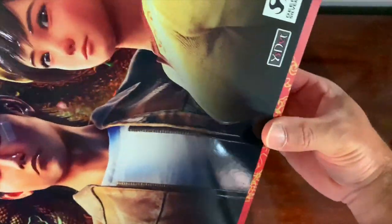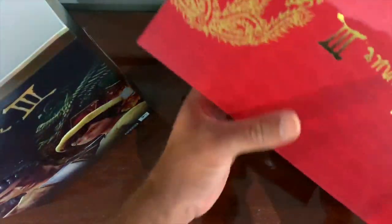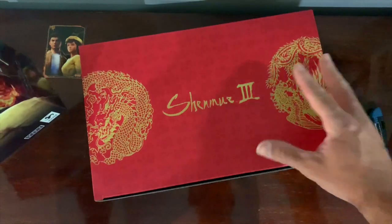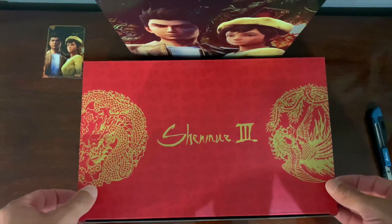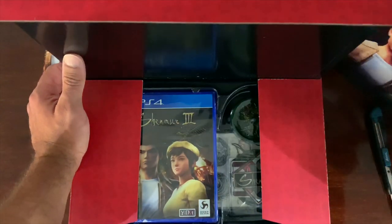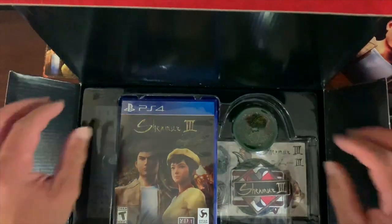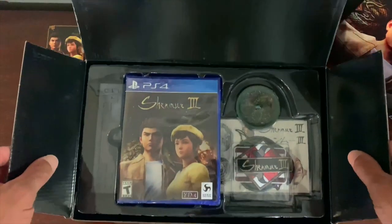So let's lay this bad boy down — it slides out like so. Wow, that's beautiful. Let's flip this around. I just want to make sure that the flap doesn't open up.